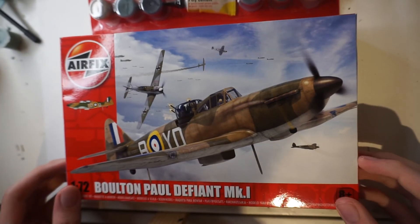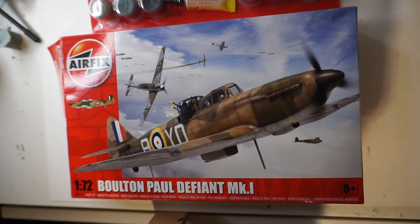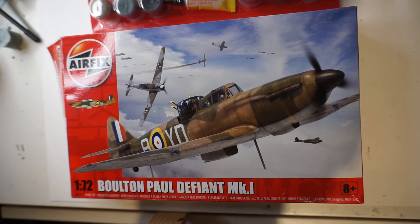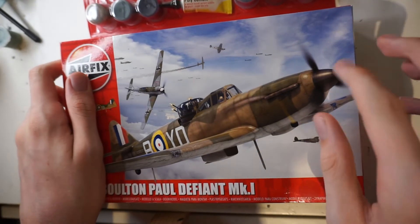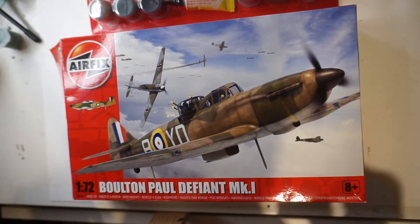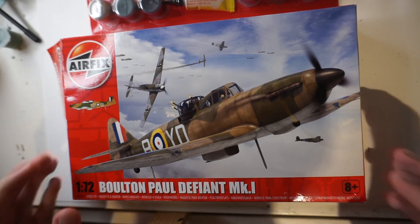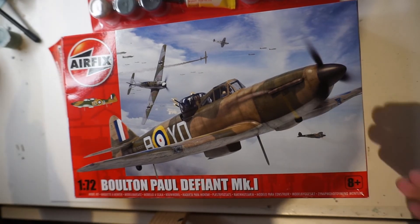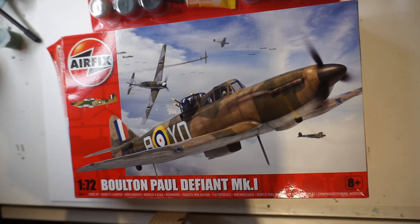Next up we've got the Airfix Boulton Paul Defiant Mk I. This is one I've considered starting many times but never got around to it. I do want to start it, but I've got to finish some other projects first. I'm hoping to have this come out this year, but I'm not making any promises.